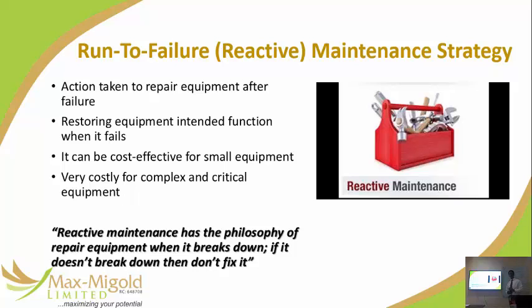Run to failure — it's also called reactive maintenance. It is an action taken to repair equipment after it has failed. Simply put: don't fix it if it ain't broken.